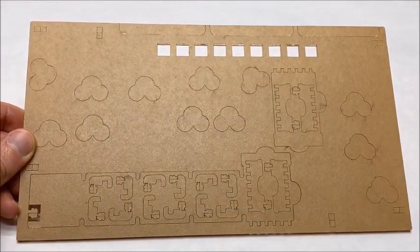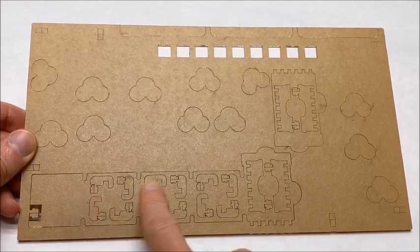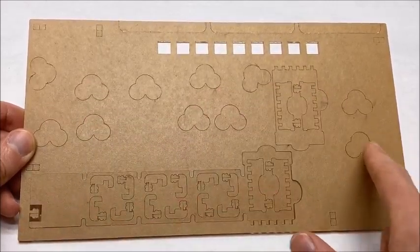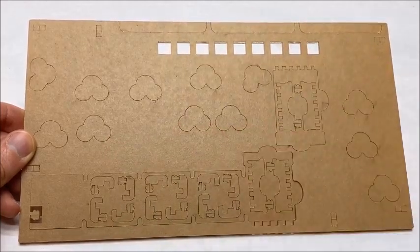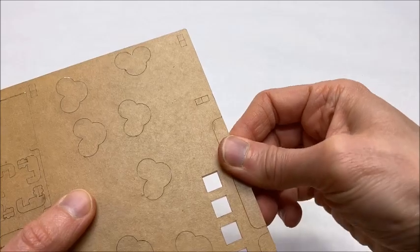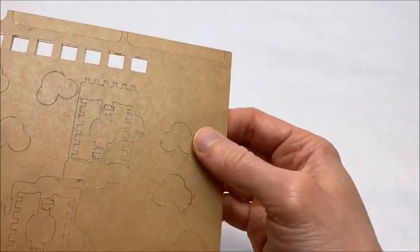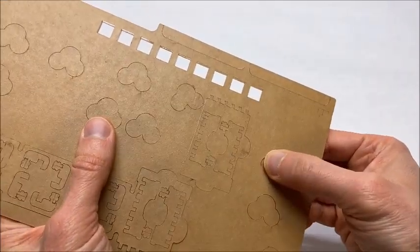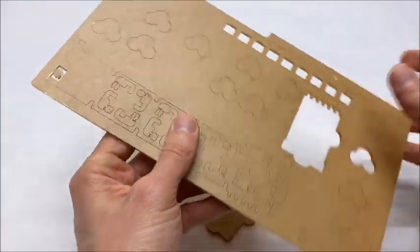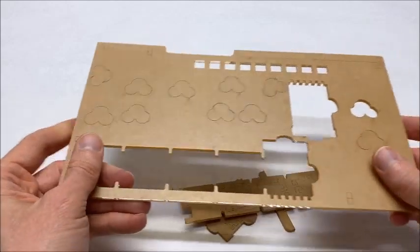The first thing we're going to do is punch out all the various pieces. That includes these large brackets here and here, all of the circular cutouts, and these three cutouts right here at the top. To remove the pieces at the top, just give them a little twist and they'll break right off. These circle pieces, if you wiggle them just a little bit, they'll just pop right out. And the same goes for these large brackets right here — they'll pop right out very easily.